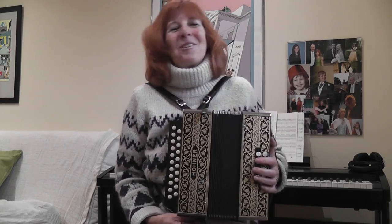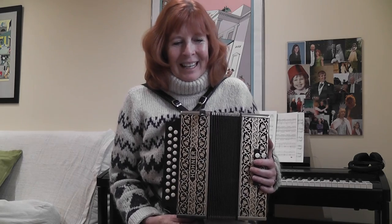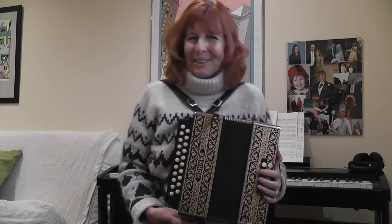My husband has got quite a good presence on YouTube — I think people probably know — it's Daddy Long Les on the YouTube channel. He's been playing melodeon quite a bit and just recently I started to think, well, I'd quite like to have another go.